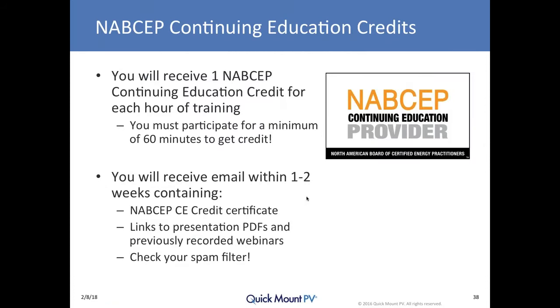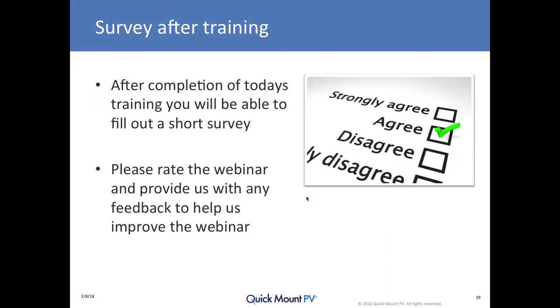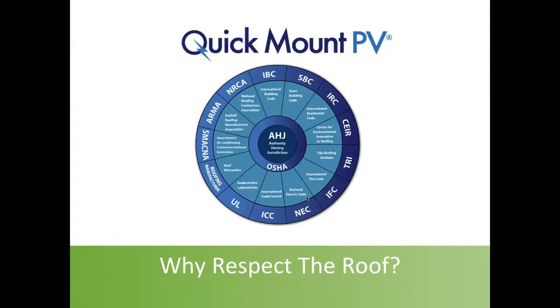NABCEP continuing education credits are available for today's training. You will get one credit if you participate for the full 60 minutes. You'll receive it within one to two weeks in an email — check your spam filter — which will have a copy of the PDF of the NABCEP certificate, as well as links to download this presentation and see the recorded presentation. Please do fill out the survey after the webinar; we read it carefully and continually improve the educational material.